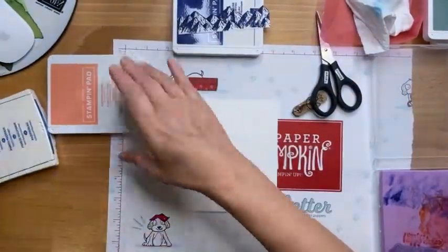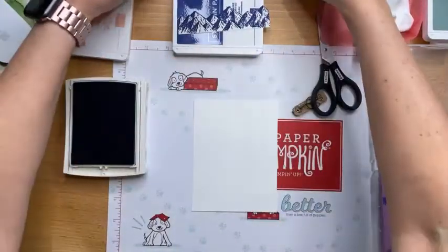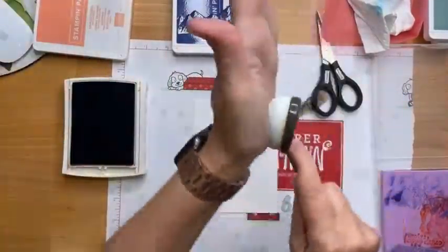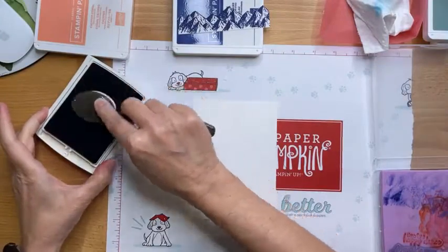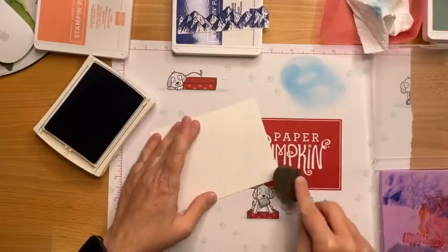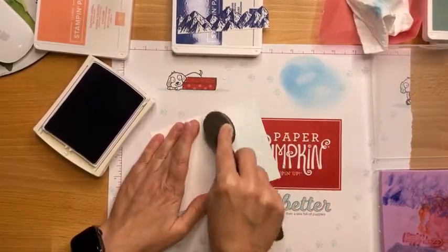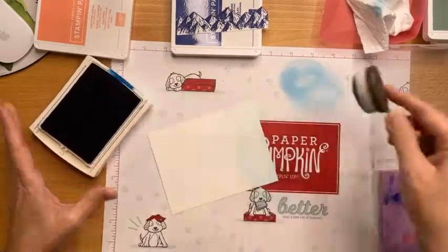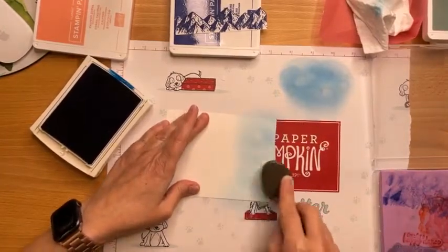All right, so let's do it. I think I'm going to blend first. So we're using Pacific Point — we might have to pivot and go with Balmy Blue, but we'll see. So I put these in their color families; this is the blue. The blending brushes come three to a pack and I've got my mat here. This is a messy business. Oh my gosh, I think this is going to be so dark. Yowza. Let's just get in the mix here.